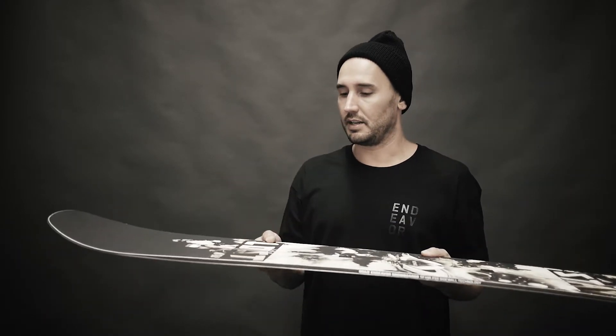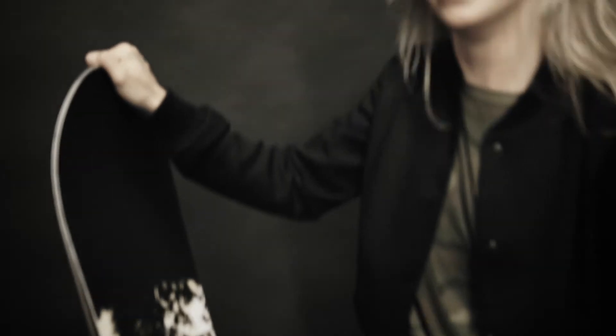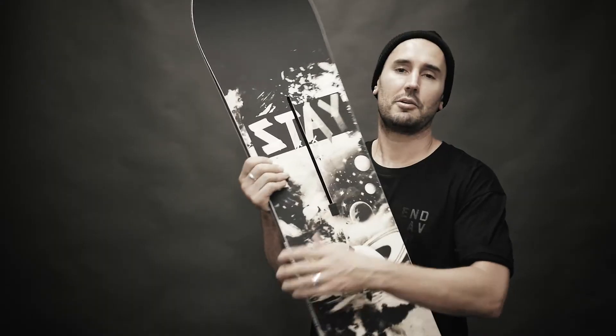The Nomad is for the rider or female that wants to just get rad in the park, do hit runs. It has a multi-camber profile — basically you have camber in between the bindings and then toe early rise — so it's nice and agile and flexible on your landings when learning new tricks. That's the Nomad.